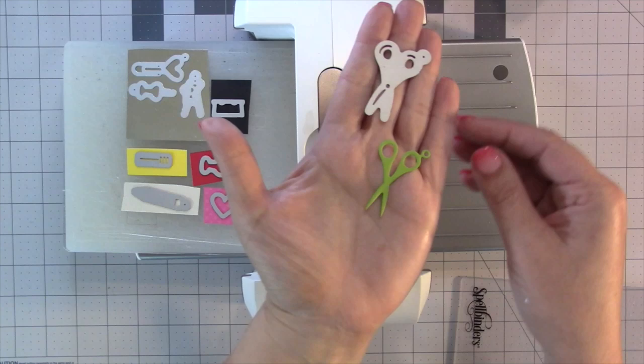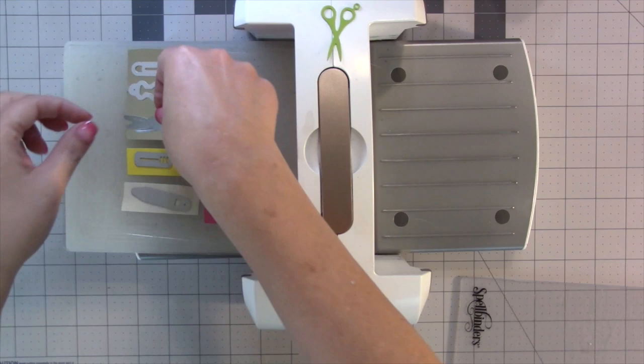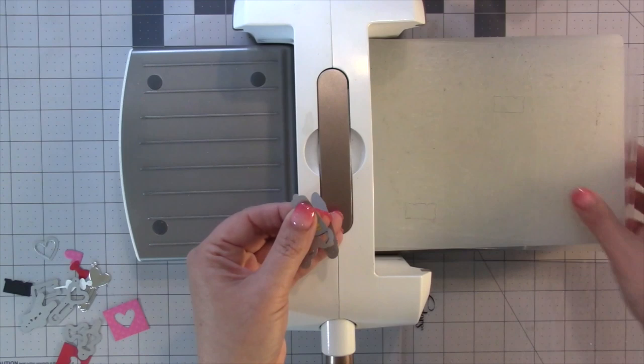A really great feature of our charm sets is that you can cut everything at once using your scraps. I first chose the color for the upper part of my scissors — I decided on a green pair, so I cut those first out of green, but then I'm also going to cut them out of silver. You can use any die cutting machine that can accommodate a wafer-thin die; today I'm using my Spellbinders Platinum 6.